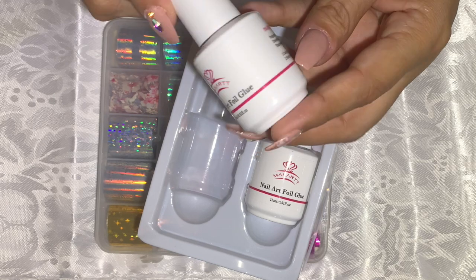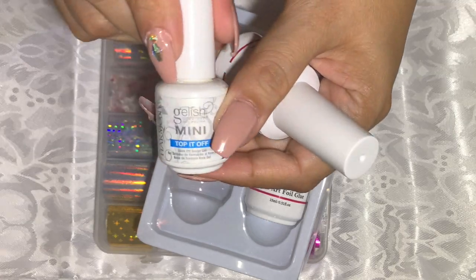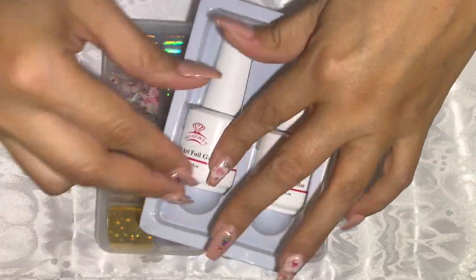These bottles are full size — they are 15 ml, so it is a bigger bottle. This is a mini from Gelish and I'm showing you so you have an idea of the size you'll be getting. You get two of them.